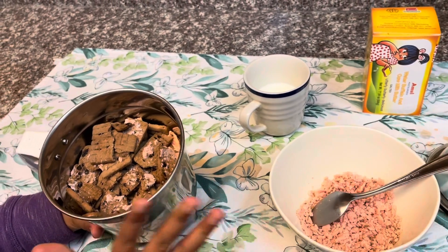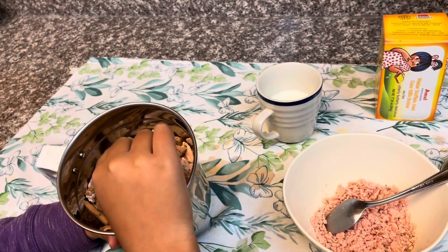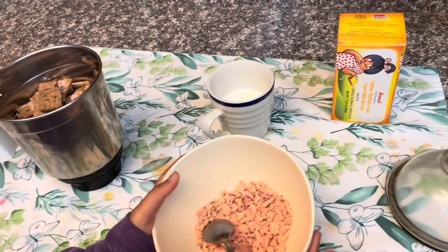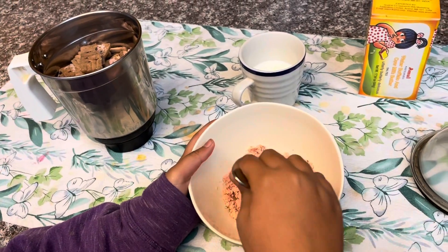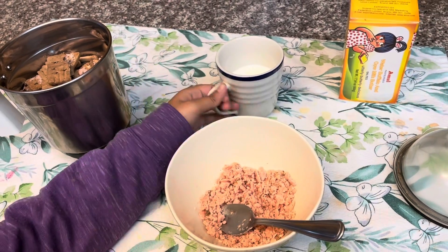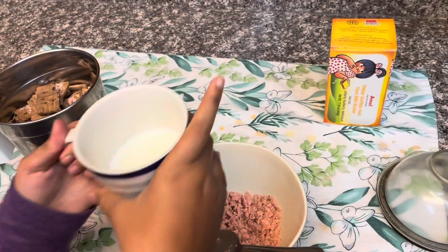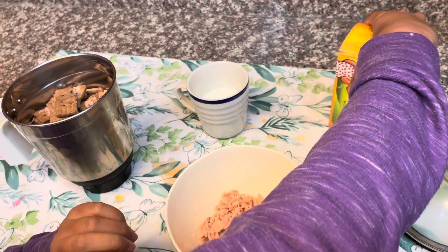Put the biscuit part here. I have done this to the cream. We also need milk and we need butter.